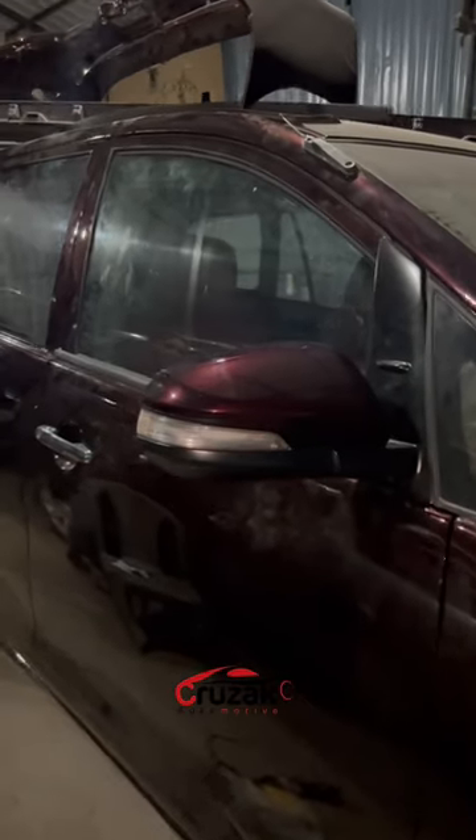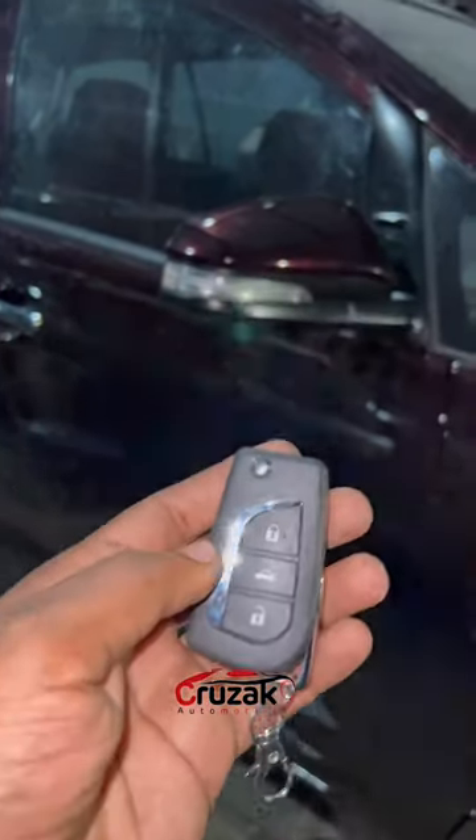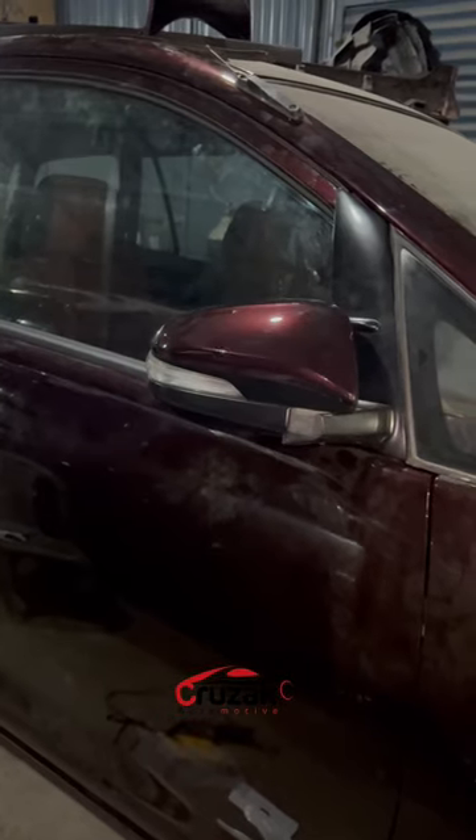Hi friends, we are installed in Inove in this video. We have installed this side-immer and look-and-everybody. Now, we are able to do the remote control. We are able to fold and unlock and un-folding.